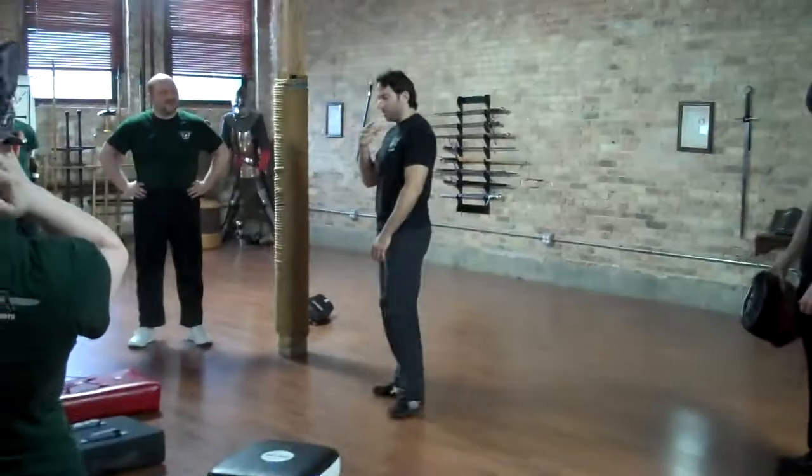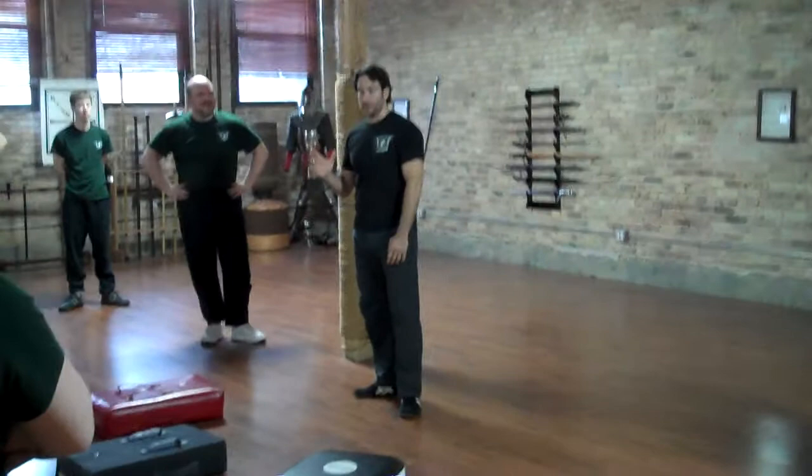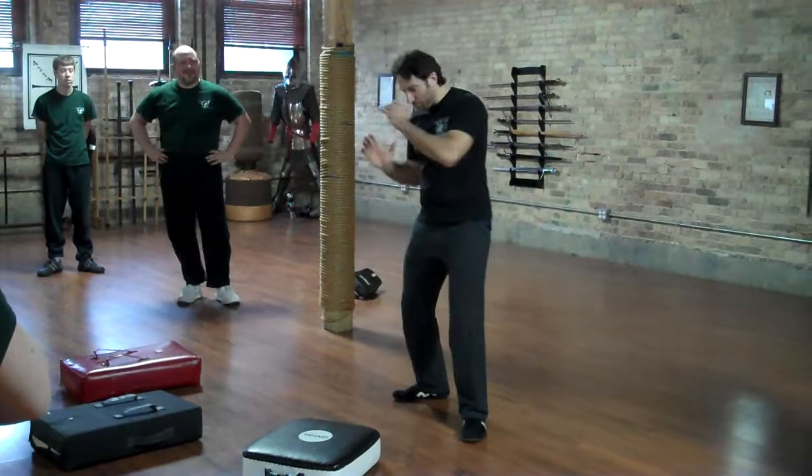The first one we're going to do is the chin jab — you won't need any equipment for this one. Most people think of it as basically a really close, boar's tooth style strike.